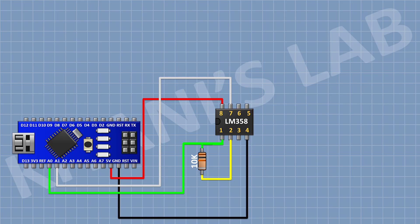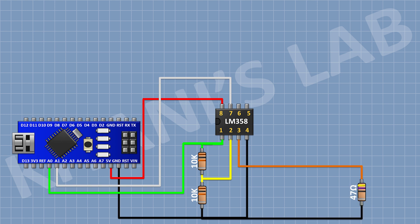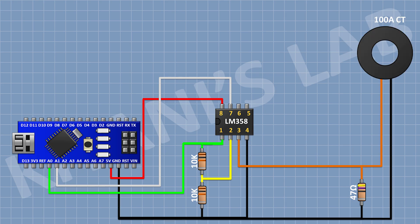Now connect another 10k resistor and connect its 1 pin to pin number 2 of the IC and its other pin to ground. Now connect a 47 ohm resistor and connect its 1 pin to pin number 3 of the IC and its other pin to ground. Now connect the current transformer and connect its 1 pin to pin number 3 of the IC and its other pin to ground.